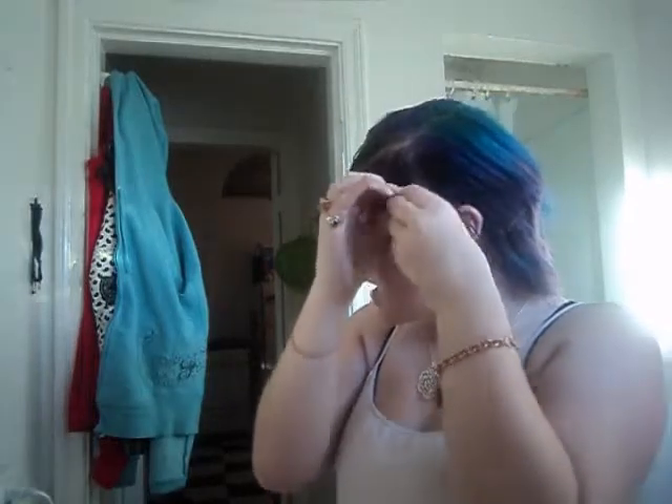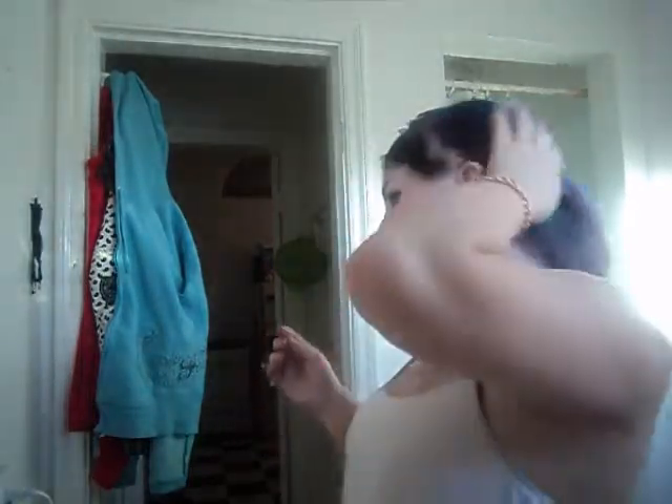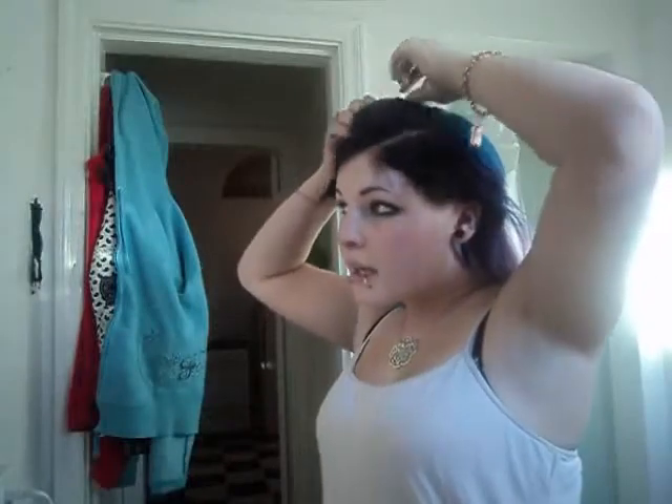When you bleach, you also want to make sure that your hair is dry. You don't want to bleach wet hair — it doesn't work. So that's all the way. I know I look crazy but whatever. And then I'm just going to take out my bobby pins and I'm going to start the bleaching process.